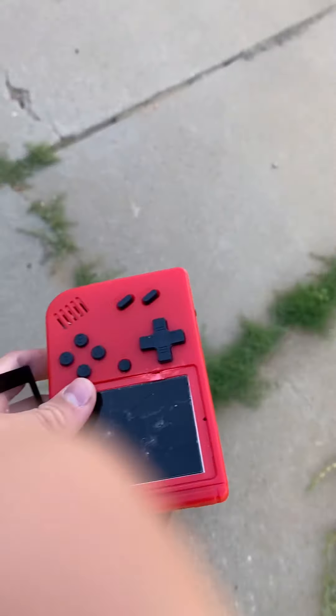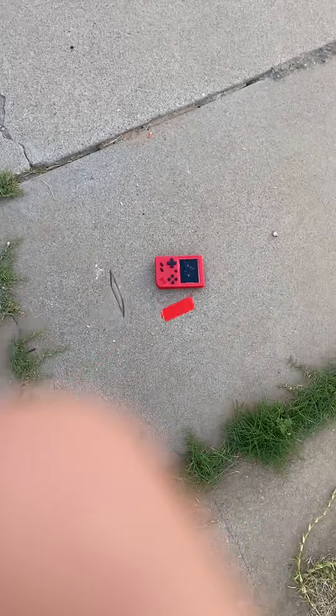Alright guys, I got the Game Boy here. Now we're going to set it down gently. Okay, now let me go practice.